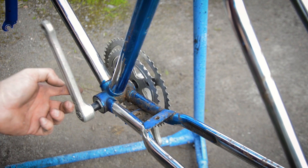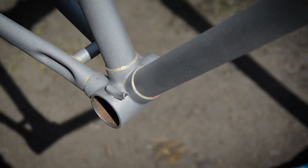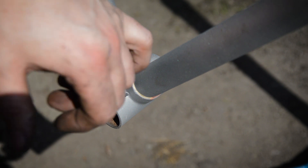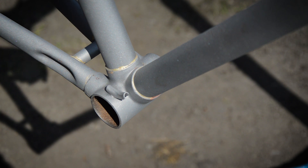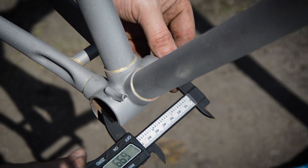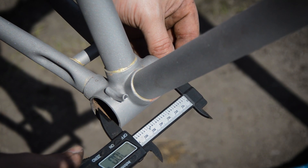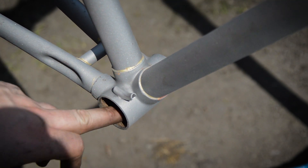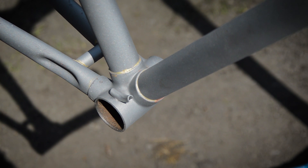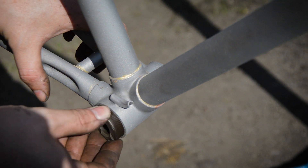Just to quench your curiosity, this is a Rally-made BSA — the BSA Tour de France. It has Rally threading and a 70mm bottom bracket shell, which should really be about 71mm. It has Rally threading, so this should be perfect for the 5-series axle.